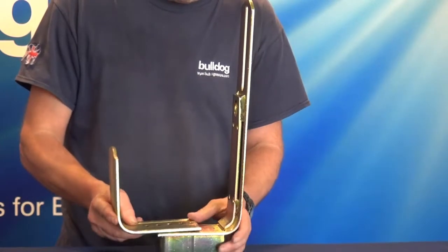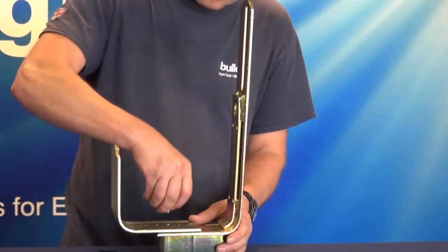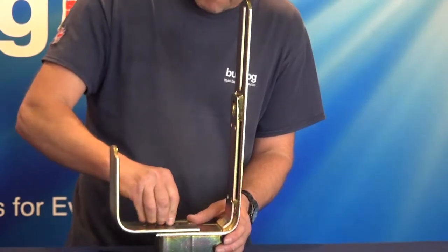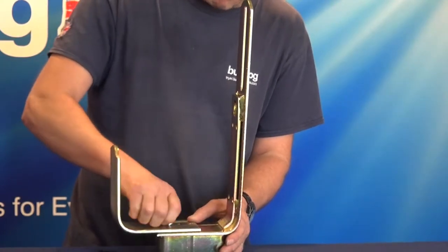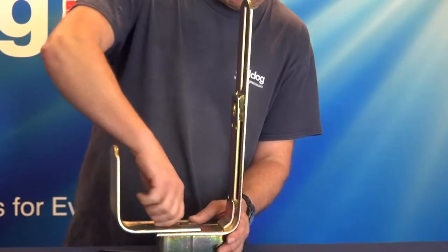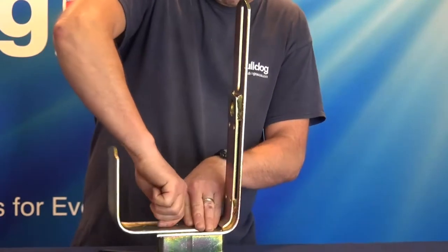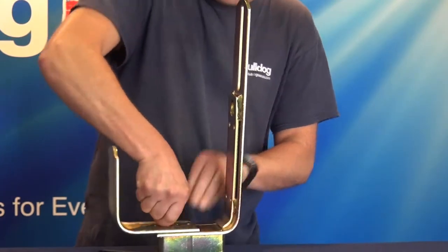Initial setup for the Bulldog Centaur wheel clamp. Make up each arm and arm return to the width of the tyre. Only insert one M8 by 12mm button head screw at this point. You may have to finally adjust the width of one or more arms on the final assembly.